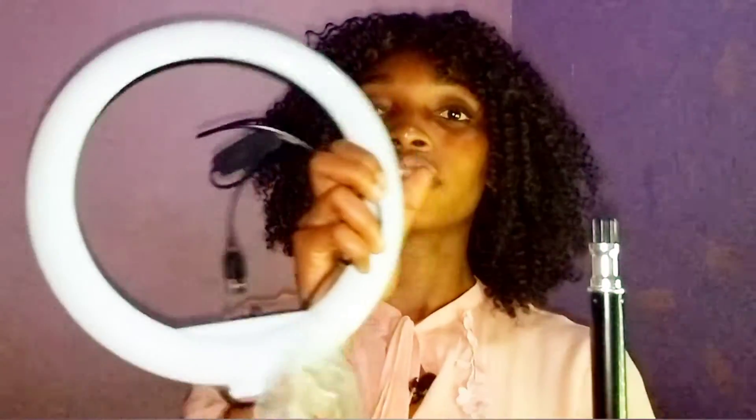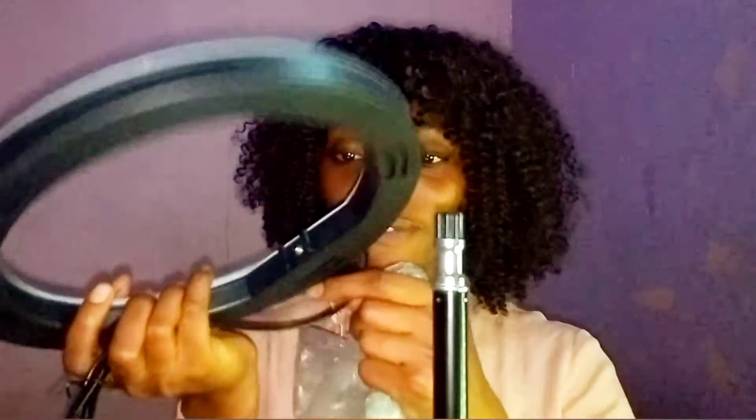There's actually a return policy, but I know I can get 10 inches for the amount I paid since I got this on the Black Friday deal. So I won't be returning it. I'm bringing it out from the pack — this is it. I don't even know how this video will turn out because I'm not seeing myself; these lights are just blinding me. This is how the ring light looks.